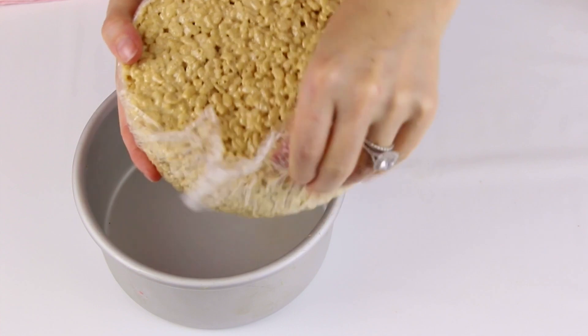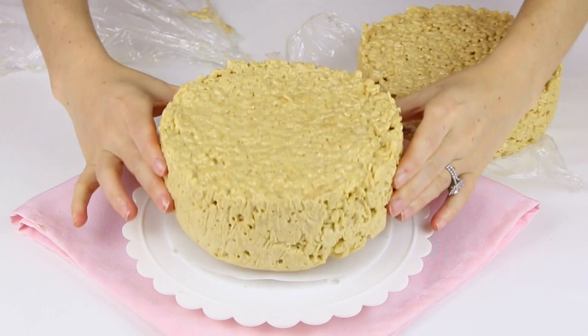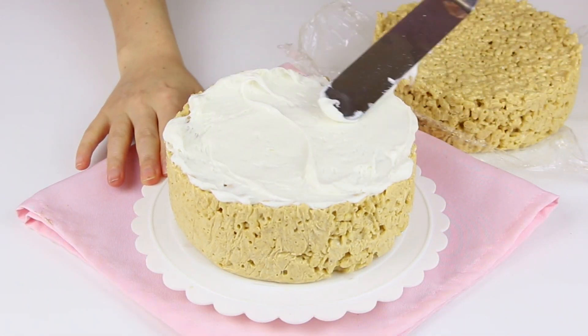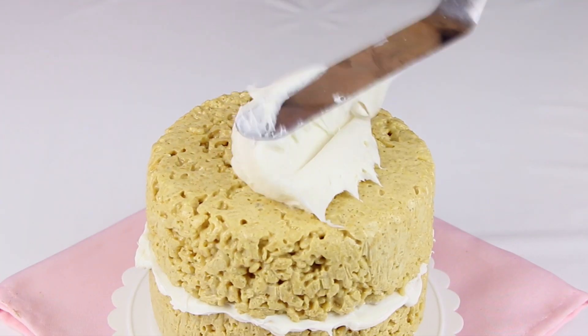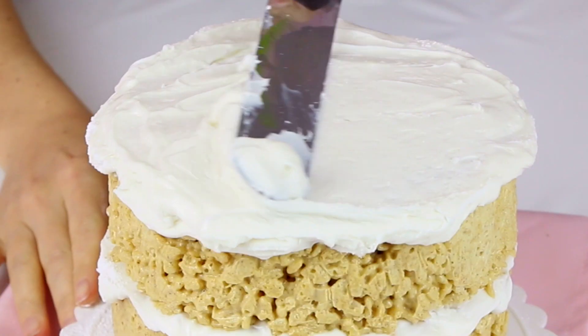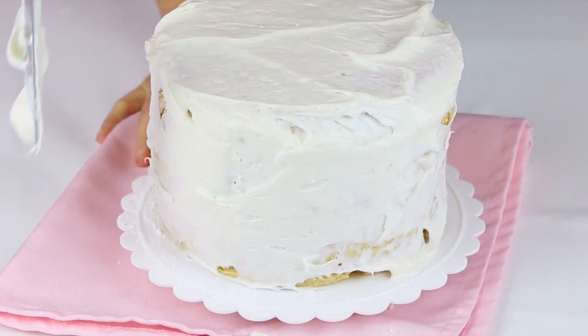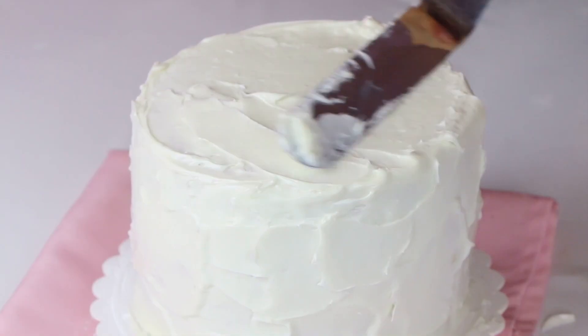Our gingerbread rice crispy treat cake is all ready to be assembled into a winter wonderland. I frosted this with some vanilla frosting — you can use homemade buttercream, cream cheese frosting, or a can of store-bought frosting, whatever you want. Place one layer on a serving platter and spread some frosting on top. Then place your second layer on top upside down so the flat part is facing upward. Plop the rest of the frosting on top and smooth it out so it's covering the entire cake. Then I take my offset spatula and give it this snowy rustic effect all over the sides and top.